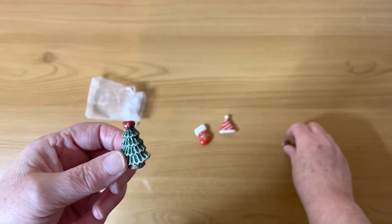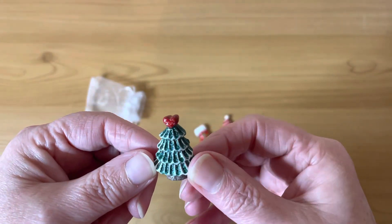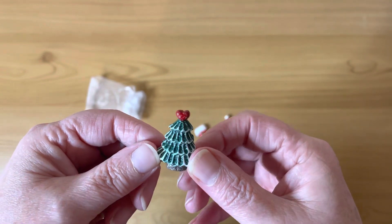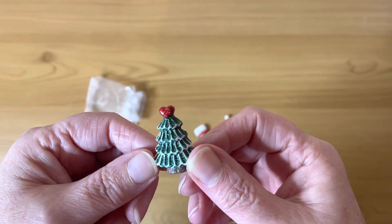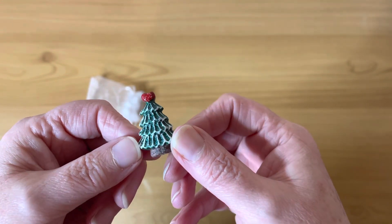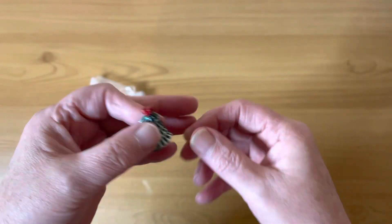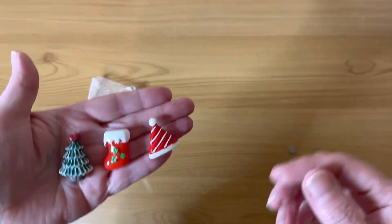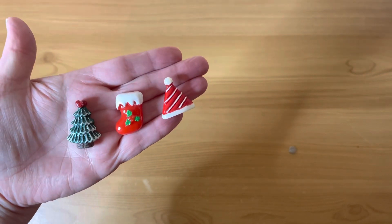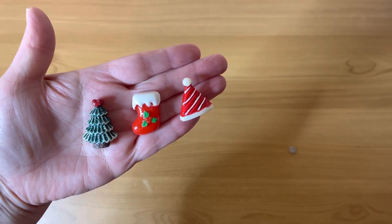Unfortunately it's come off but I'll fix it with some super glue — we have a Christmas tree, and this has got a little bit of sparkle in it. I don't know whether the camera's picking it up very well, but it's got some sparkle in the green bit and in the brown bit. So we have three little Christmas-themed, seasonally-themed cover minders.